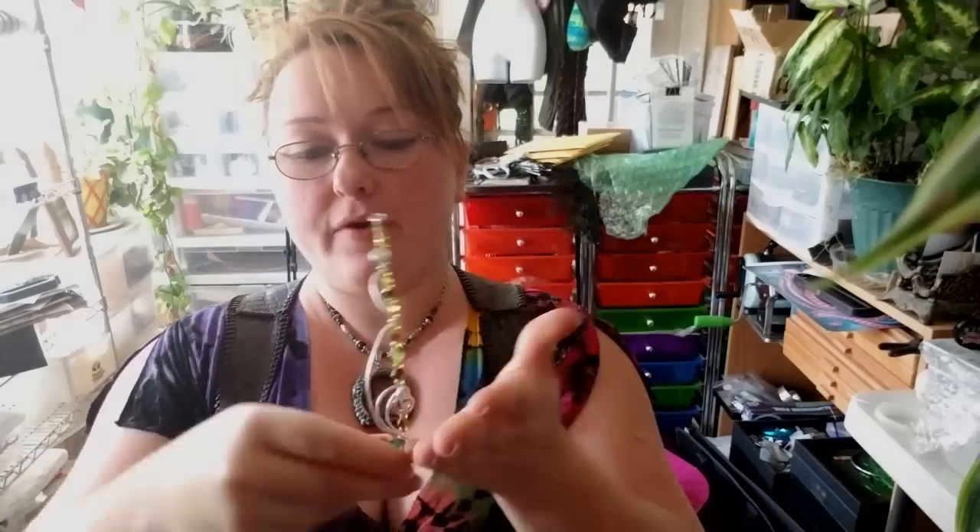Hey everybody, I'm Yvonne Williams with Back to Earth Creations and in today's video I want to show y'all how to make little wire circlets like this. You can also take these same circlets and shape them so that instead of being kind of heart-shaped, they're straight across or a little bit more curved, and you can wear them as necklaces.